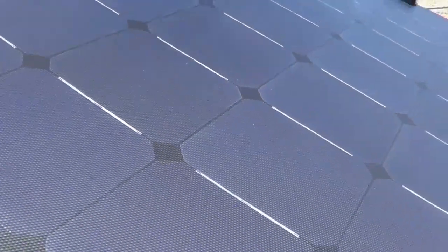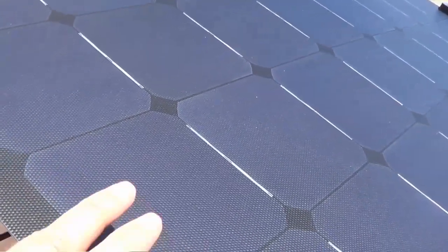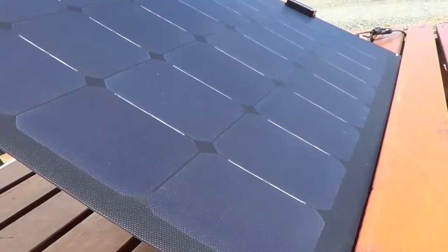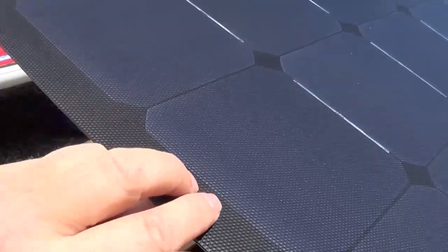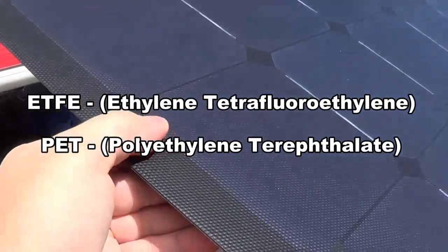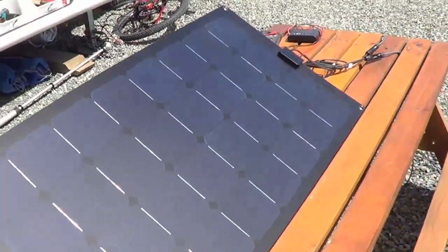Unlike some of the flexible panels in the past that had a shiny surface, this one uses a matte finish, so it absorbs more light and you don't get nearly the reflective losses — making it up to about 20 to 22 percent efficient, which is comparable to your standard glass panel. The film they use — I think it's called ETFE — is much better than what they were using before, which was a PET film. And of course it's completely waterproof.